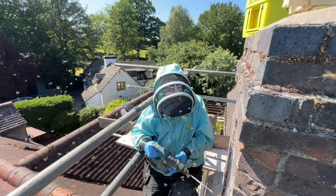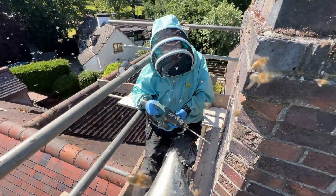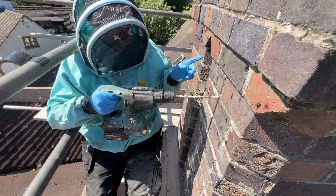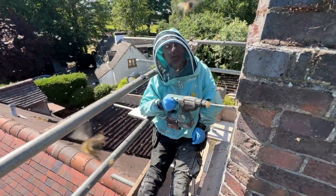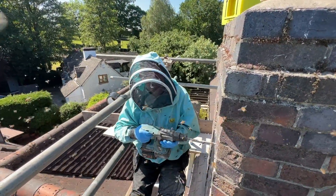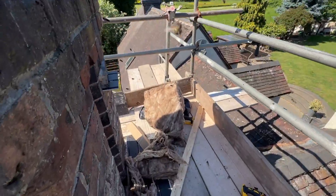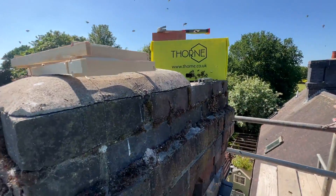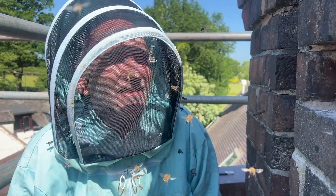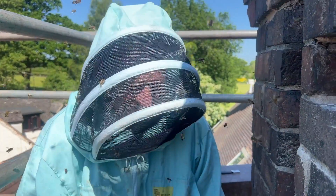This is deafening, Rick here. They've gone into super attack mode - look. I'm trying to take this brick out so that we can block these holes. Oh my god, this is terrifying. They're trying to sting my hands like you wouldn't believe. They've gone so aggressive it's unbelievable. Here we are then - the bee removal from hell I think this is going to be. We've literally only just come up here and the bees have gone absolutely insane.